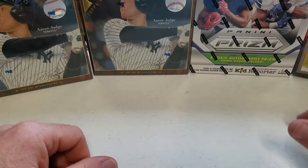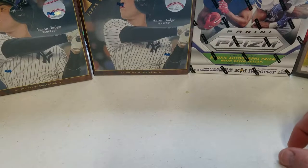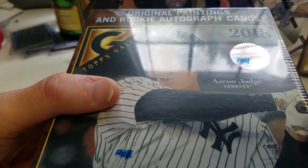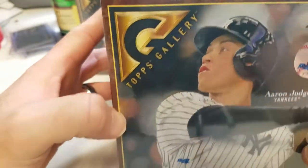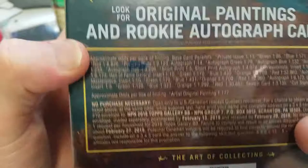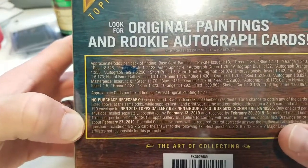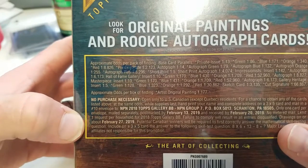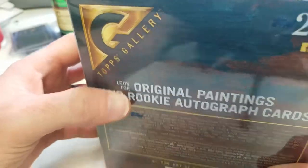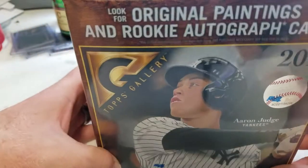How's it going everybody, this is Jay with Booyah Box Breaks. This is one of our first videos. I was in Walmart today and saw this — Topps Gallery — apparently this is a Walmart exclusive and it has artist-look original paintings and rookie autograph cards. You can see the different hits that you can get.